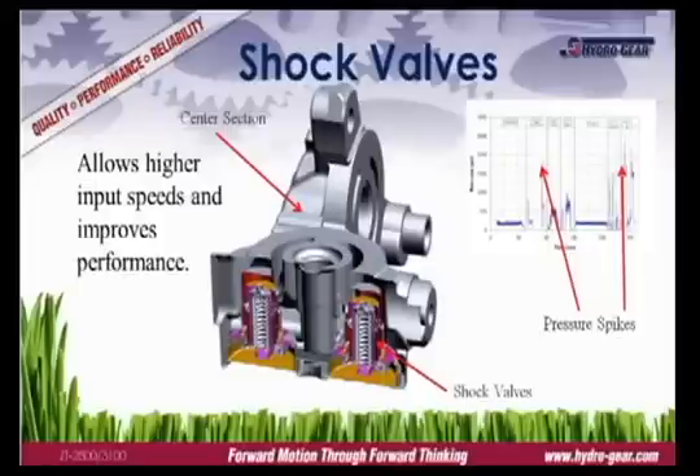A shock valve is a spring-loaded valve calibrated to release at a given pressure. Shock valves are used to trim momentary pressure spikes that occur during fast starts, sharp turns, or similar situations. Pressure spikes can damage the transmission and shorten its life. Hydro Gear equips all commercial transaxles with shock valves to protect the system and extend the life of the transmission.